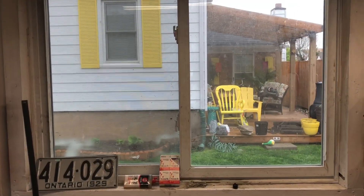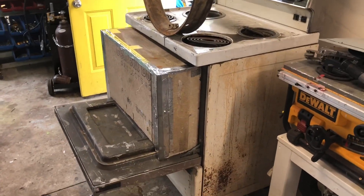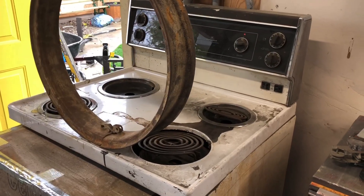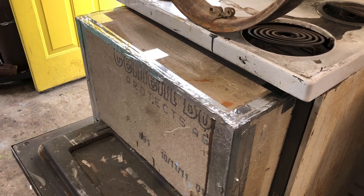Hey, welcome to the garage on another rainy day here in the spring. What I'm doing today is just a couple of small projects. This is the old oven that I use for powder coating parts for my old car, and it has this box on the end that's made out of cement board.